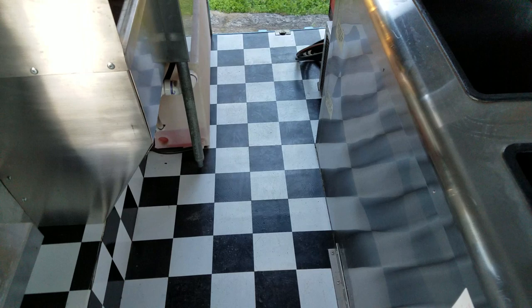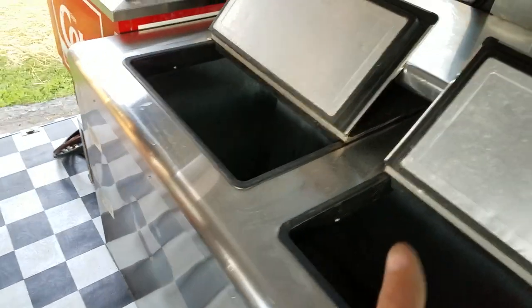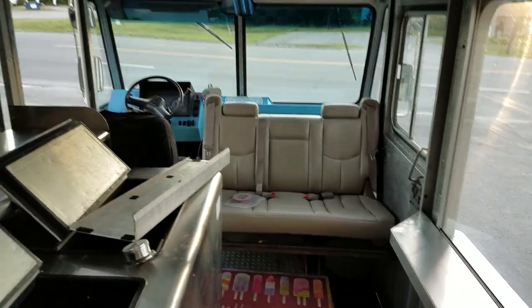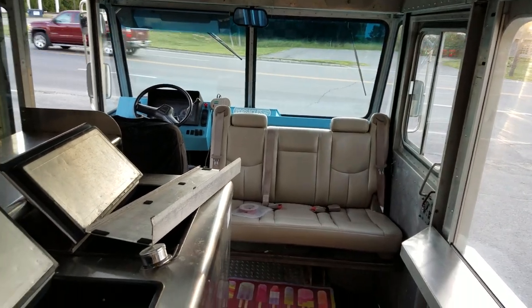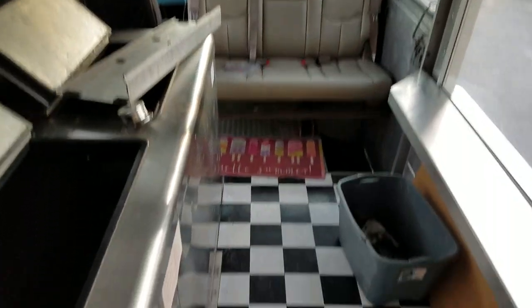I changed this truck over from dual wheel to single wheel — that's why you've got so much foot room. It sets the freezer back and makes walking around in here give you tons of room, not like a lot of the regular vans we went and looked at that were very narrow and hard to move around in. You pretty much had room for only one person to work the truck.